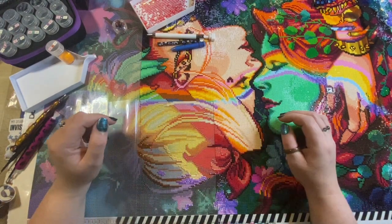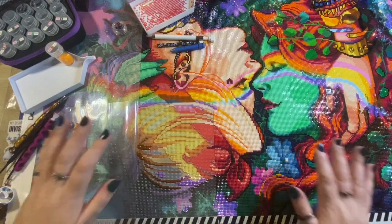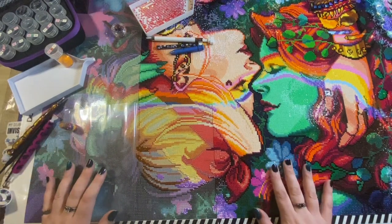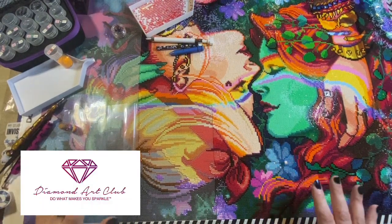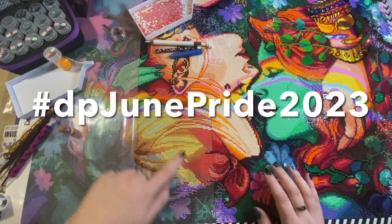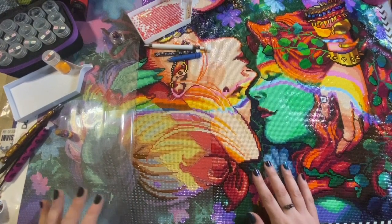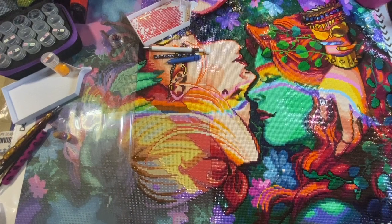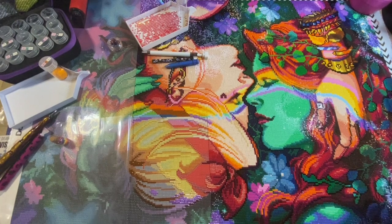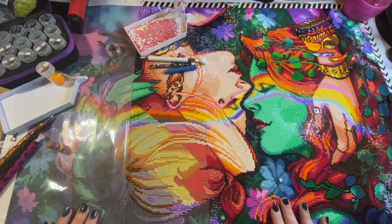Hey peeps, welcome to The Crafty Witch UK, my name is Arietta. Today just a little short video — I am currently working on 'Partners in Crime' from Diamond Art Club, this is for the Pride June event. I'm just about to work on this large section of red ABs, and I've been thinking I should test out some different ways of placing ABs, so let's do that today.